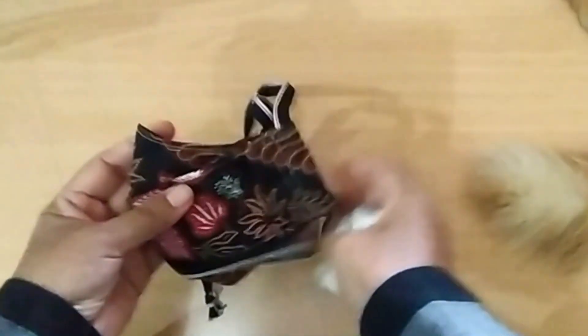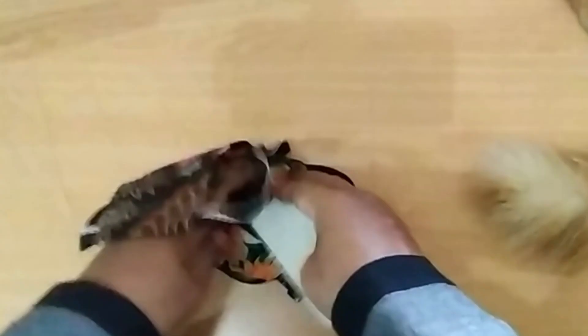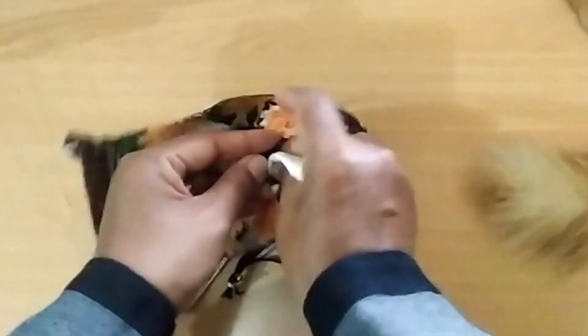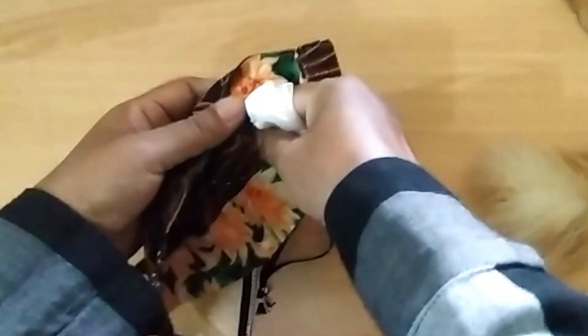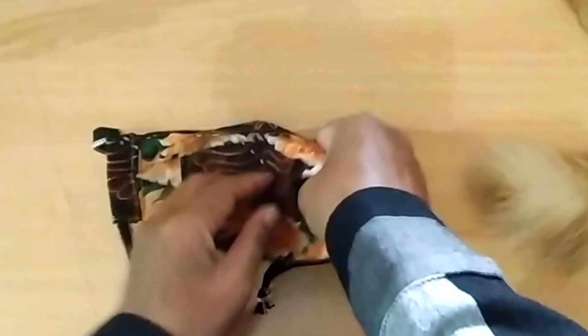Hello, assalamualaikum warahmatullahi wabarakatuh. It's me, Indar, mom of Ayaran. It's very nice to meet you again. In this tutorial I'd like to share about how to make a 3D face mask with a filter packet.